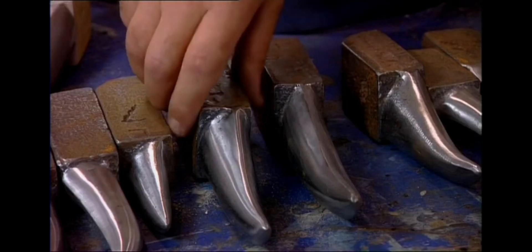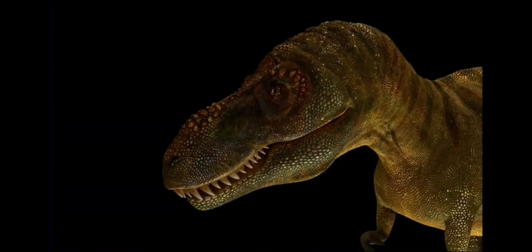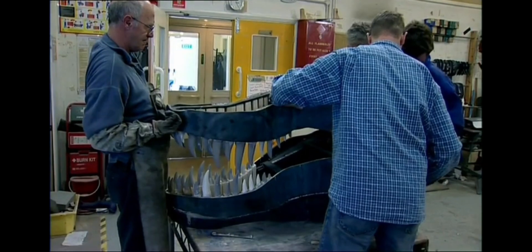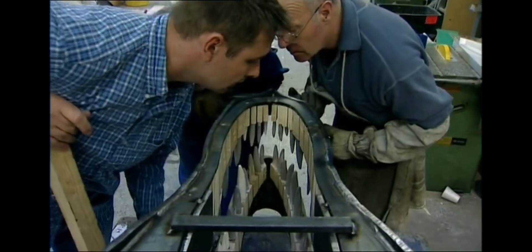Our model will have to be incredibly strong, because we know that when T-Rex was feeding, it could bite right through bone. How much force should we use to power its jaws? The scientists can tell from the skeleton that T-Rex had huge jaw muscles, but before we can test whether T-Rex was tough enough to take on a living Triceratops, we need to know exactly how powerful these muscles were.